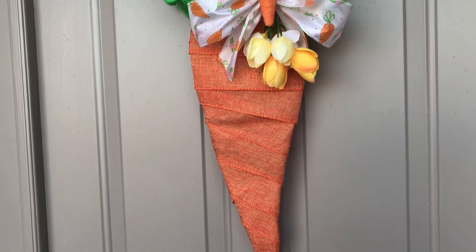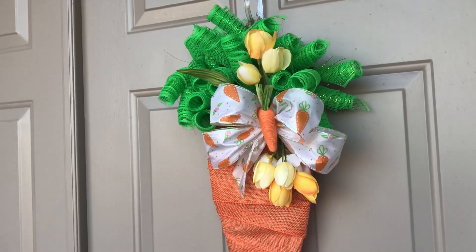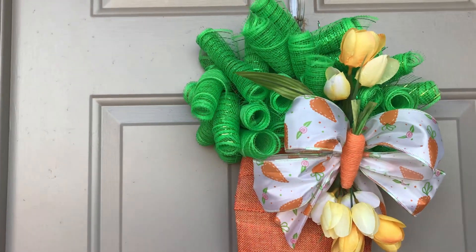Hi guys! Welcome to Keeping It Simple Crafts. I hope everyone is doing good. Today I have for you my second Dollar Tree carrot wreath form DIY.